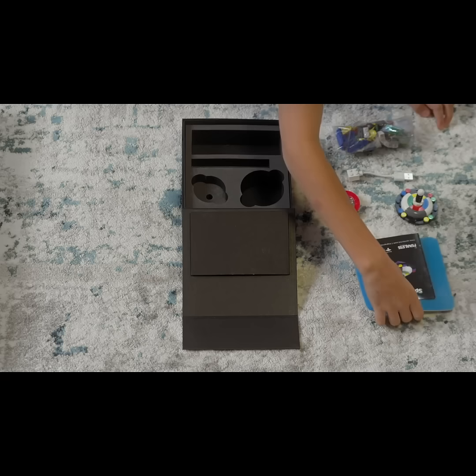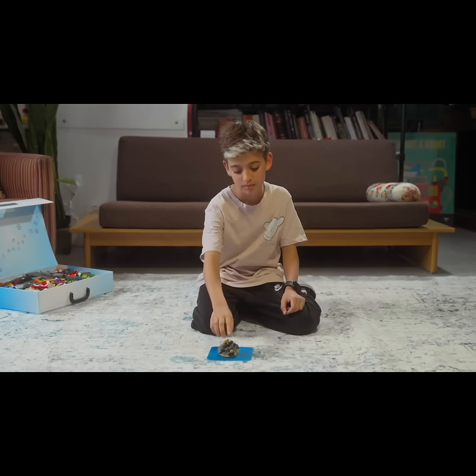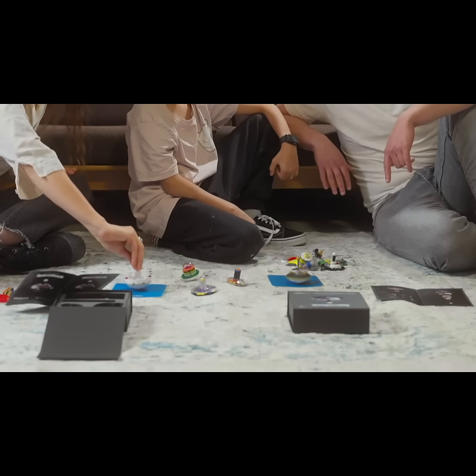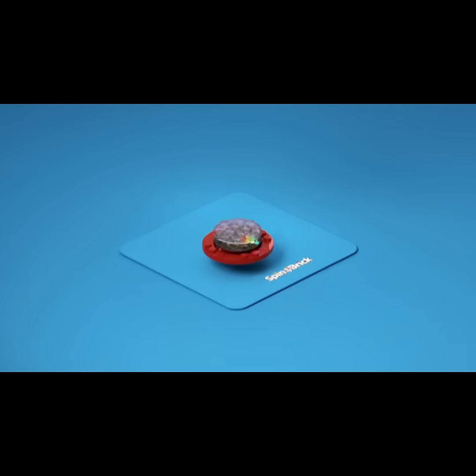You can also add your own bricks to enhance the experience. Creating a new design can sometimes be challenging but extremely rewarding, making SpinBrick an ongoing fun for all ages.